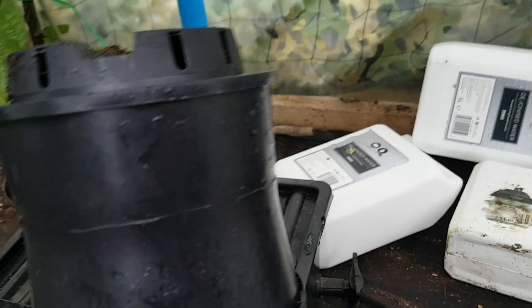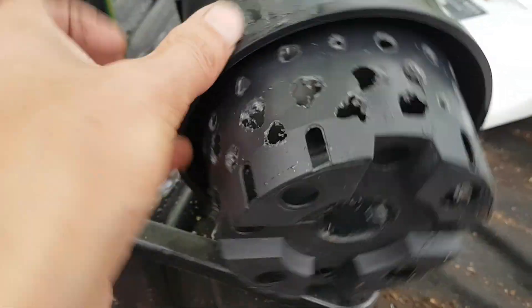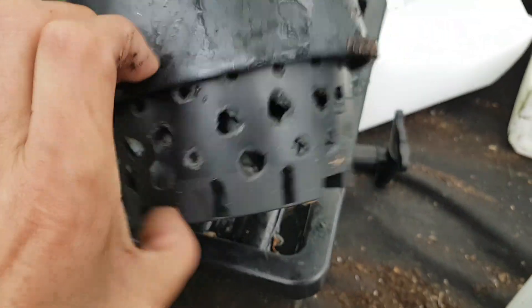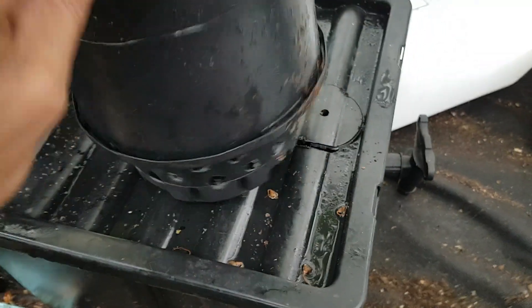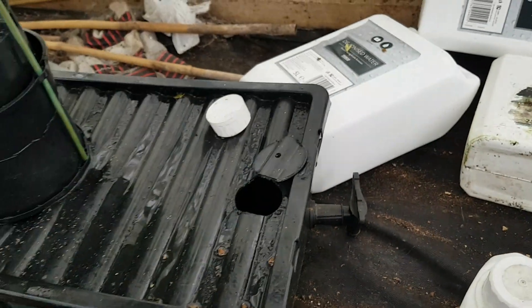That little collar that's around the top, right around the bottom, that's what sits down there in the Cracky box. As you can see, this bit stays under the water, and all that stays above. That gets filled with clay balls and away you go — no soil needed.